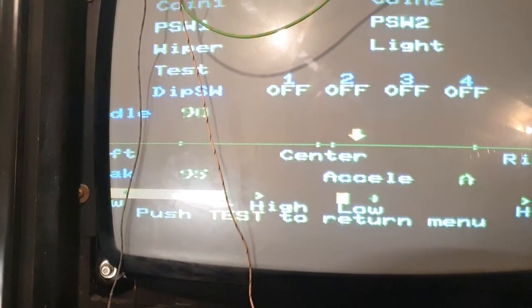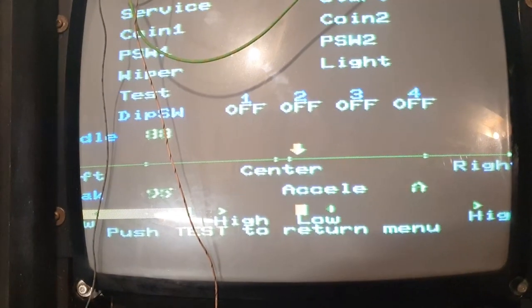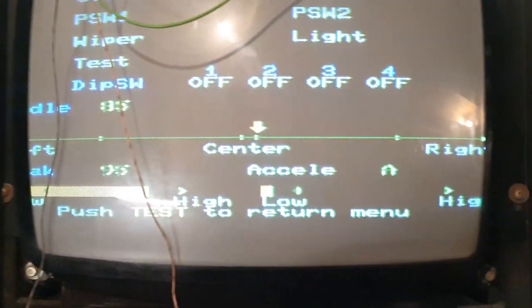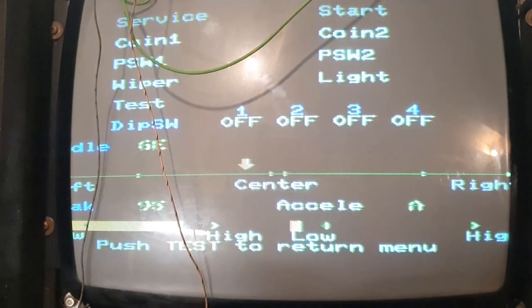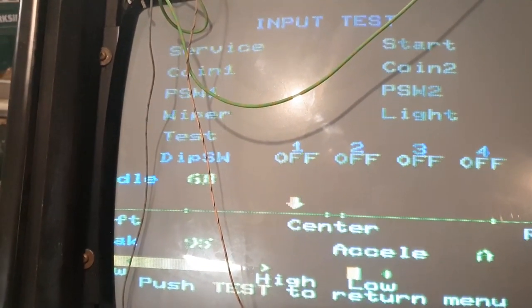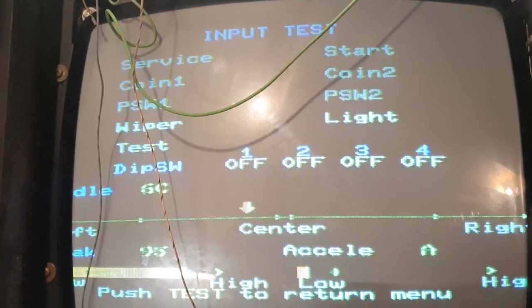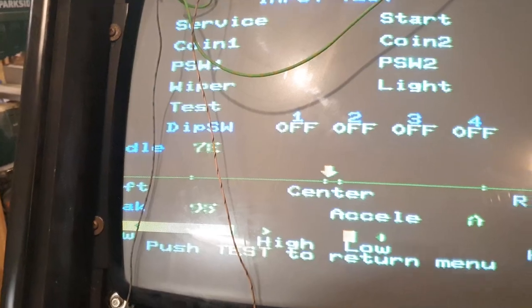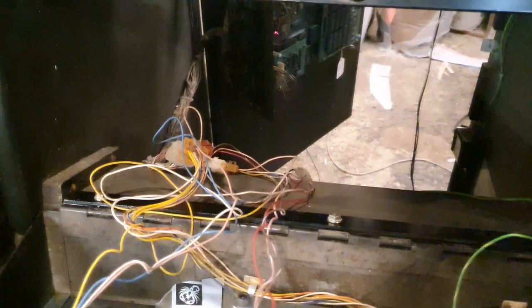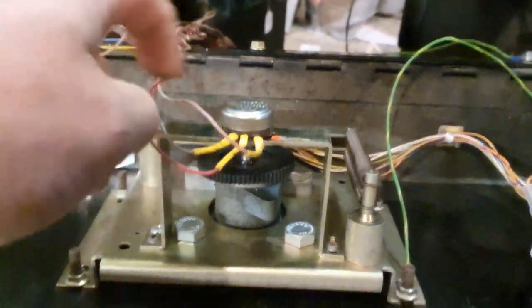The steering pot needs a replacement — it's all over the place. Even at rest it's not centered. I don't think it's a board or chip issue; the pot is just dirty. Going to try contact cleaner first. May just need a new pot. The assembly is actually very crude for a Sega game — probably one of the simplest driving assemblies I've ever seen.